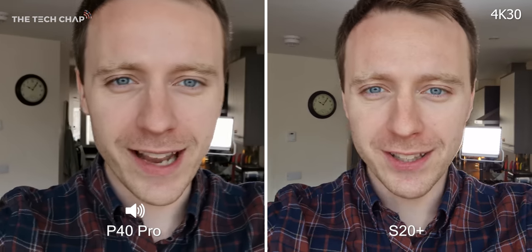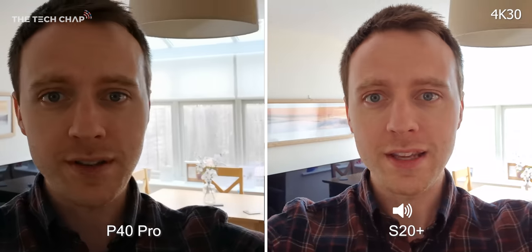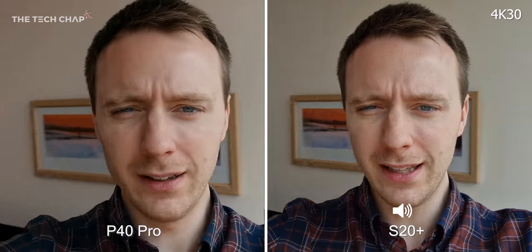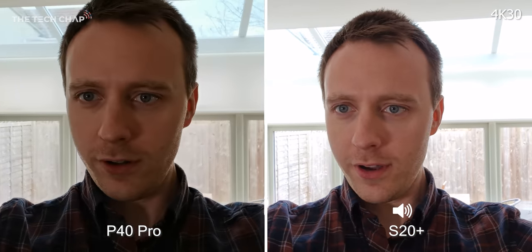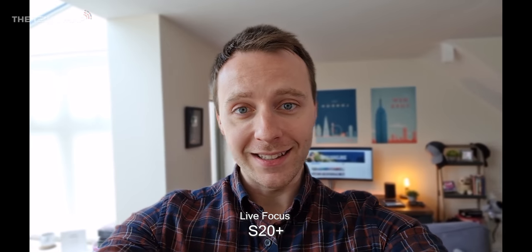What about selfie video? One of the big upgrades on the P40 Pro this year is the ability to shoot up to 4K60 with the selfie camera. Previously even on the Mate 30 Pro we were limited to 1080p, so that's a big upgrade for Huawei, although Samsung phones have been doing it for a couple of years. I'm shooting this at 4K30 walking around and changing light conditions. The Samsung has a wider field of view and seems to cope a bit better with the lighting, while the Huawei is quite dark in backlit conditions. One of the Samsung's unique features is live focus video — available on the front or rear camera — giving you that blurred bokeh effect behind me. The edge detection isn't always the best but it's a nice extra feature.